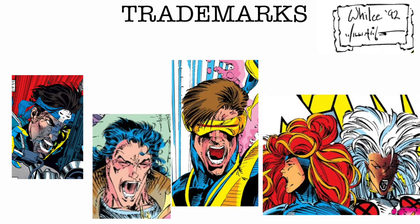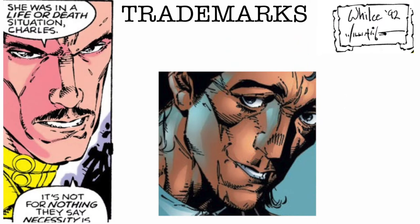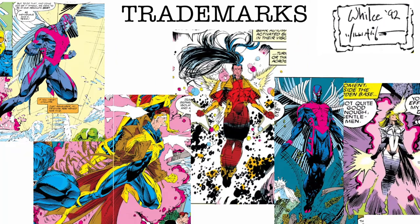Portaccio has the screams, long necks, neck muscles, cheekbones, these poses and big explosions.